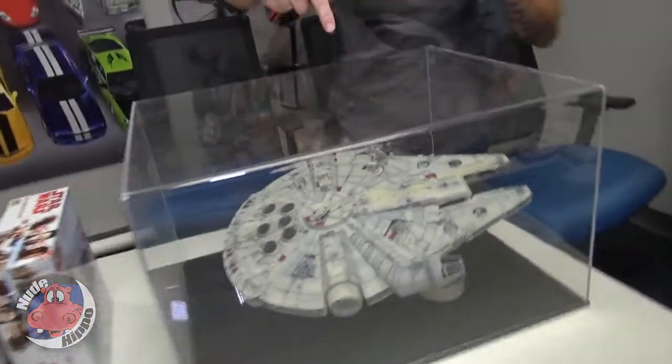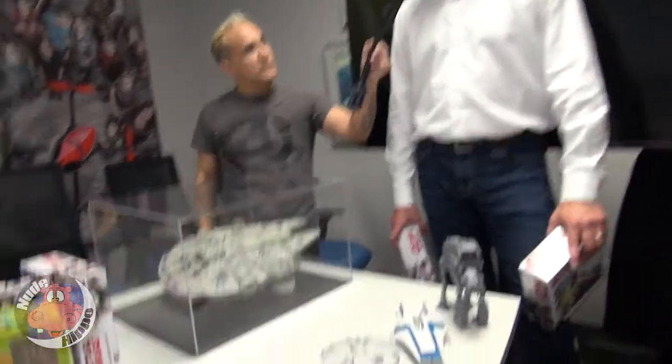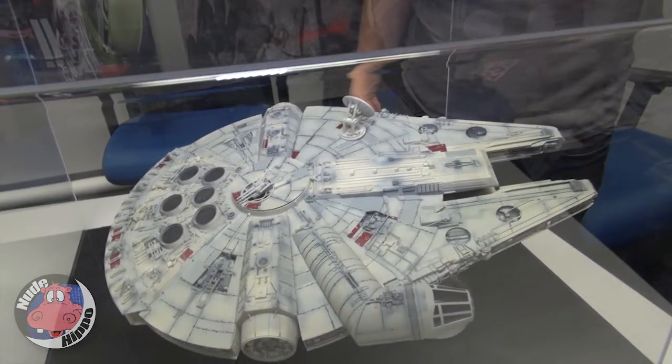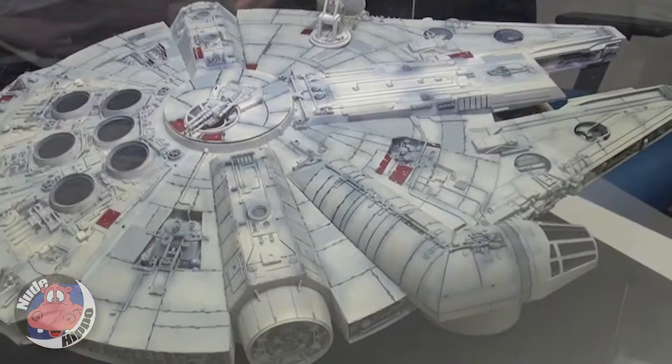But you also have this one — this isn't for a kid, this isn't Build and Play. This is a 904-piece model. For the serious-minded modeler who's been modeling since they were a kid, how long would it take? This is months of work — a lot of detail, a lot of paint. You take your time, you do a good job, and you can see what you get as a result. It's a display piece and something to be proud of.